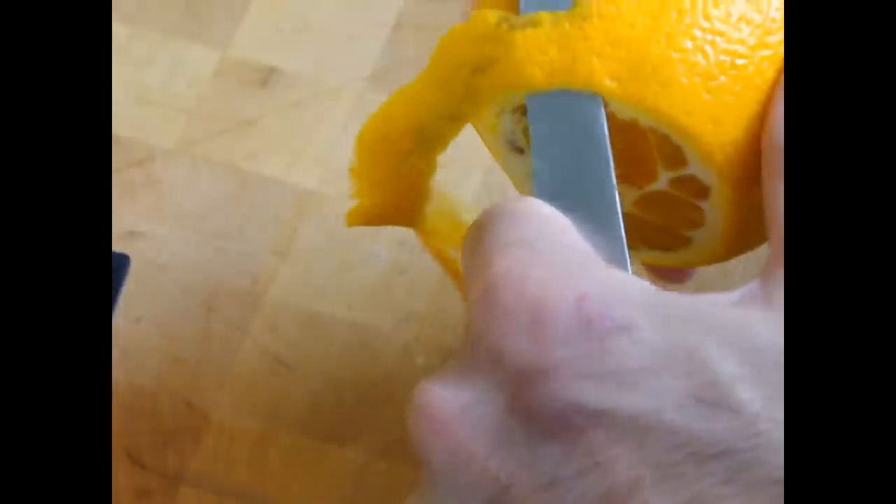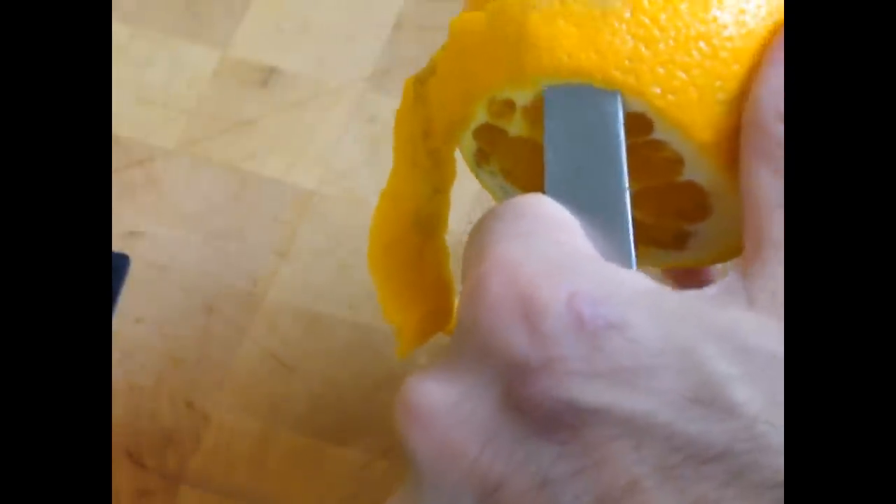It's better to get a perfectly round orange. This orange here is okay, although the finished flower should look pretty nice.